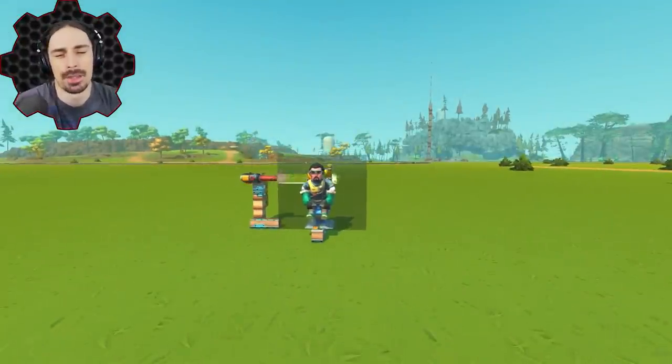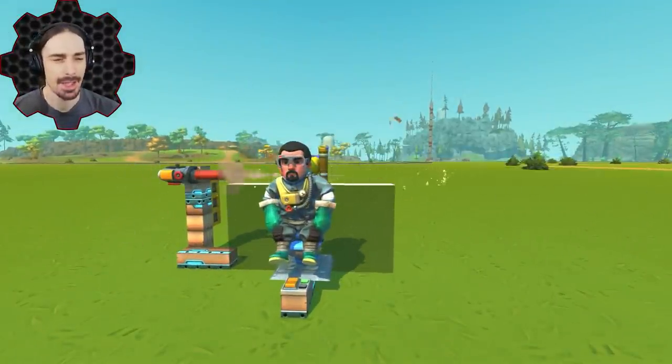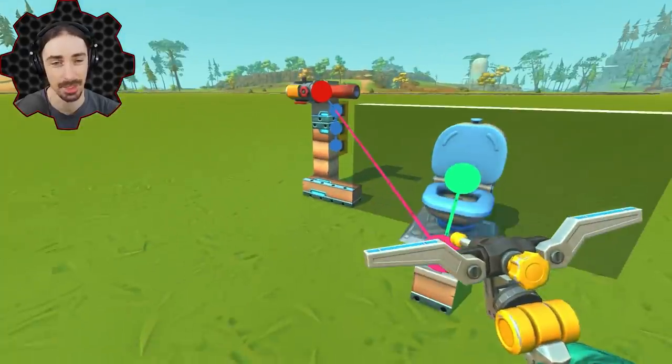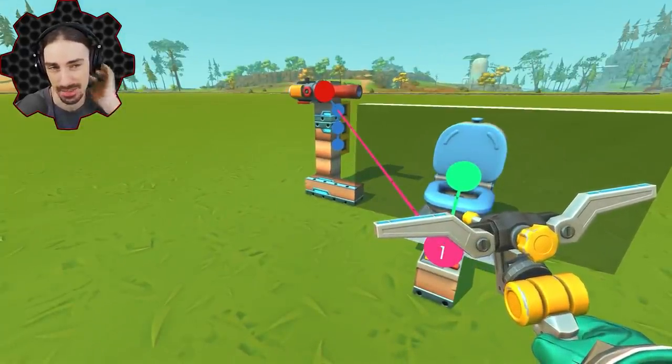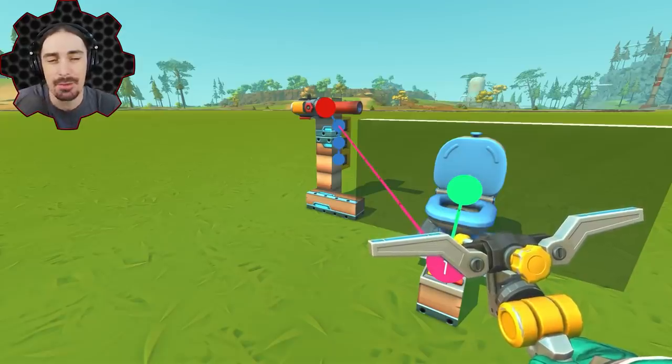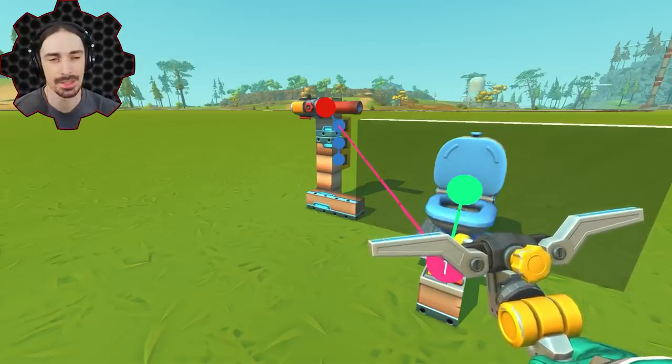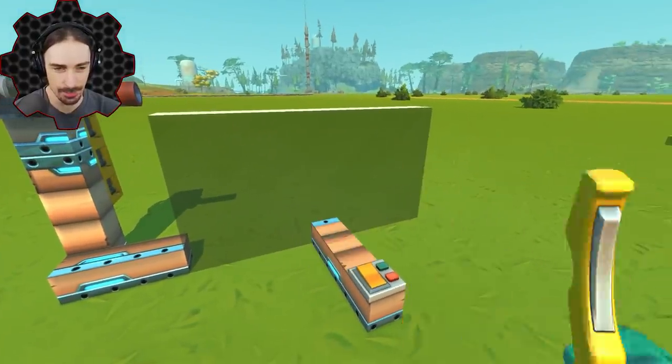Welcome back to Scrap Mechanic! Today I'm going to be building glass wheels on a car and putting it through some trials against spud guns, maybe against some tape bots, and just seeing what it's like to drive around as your wheels inevitably deteriorate.